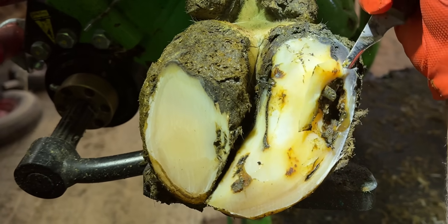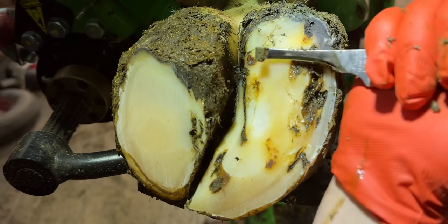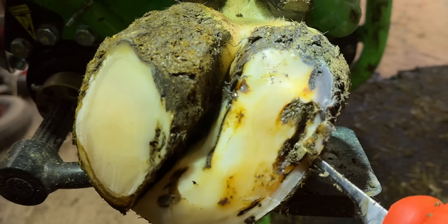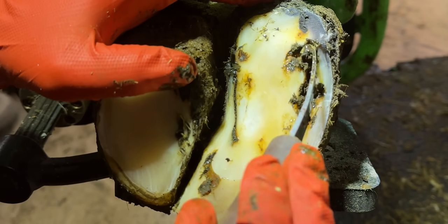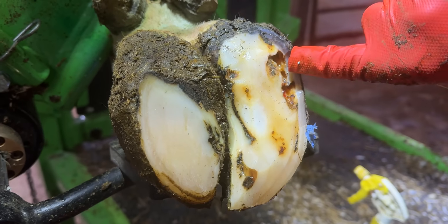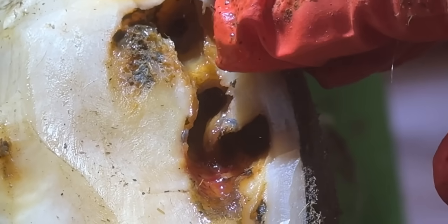You kind of work around the edges of a lesion like this to find out how far it extends, and then work your way slightly more deeply all the time. I think we'll get some water to clean that out. That hole there goes right up into the interior of her foot — really, really deep.